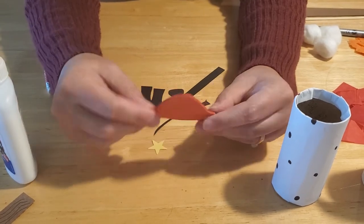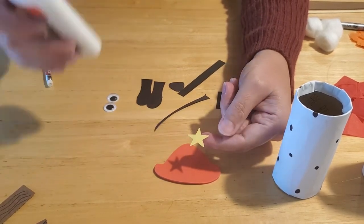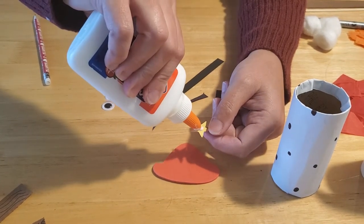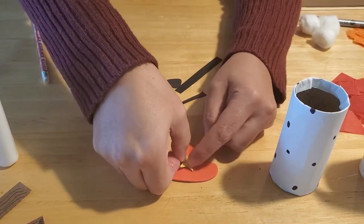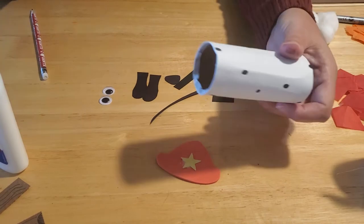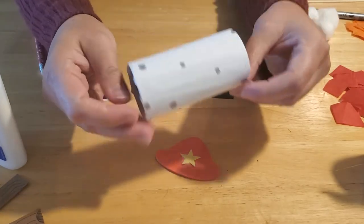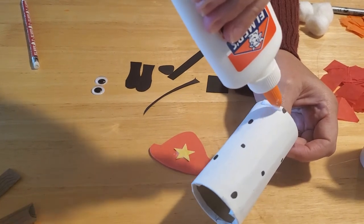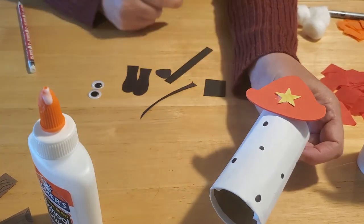The next step is to make your hat. If you haven't cut it out, you need to — we just made a triangle shape and then gave it a wider brim on the bottom, and cut these out of foam paper to make them a little bigger and more secure. We just took a star stamp and punched out yellow stars. If you don't have that, you can draw a star, a number, or a badge. We put the star in the center of the hat, and then glue the hat right along the top of the toilet paper tube, just like that.